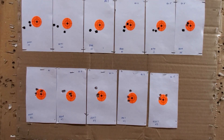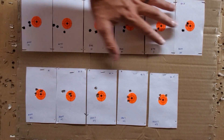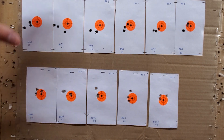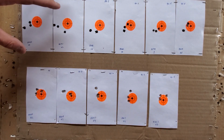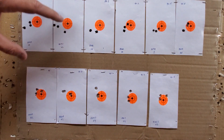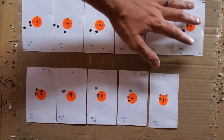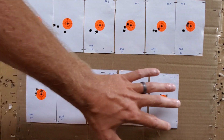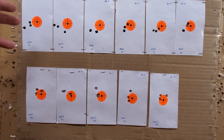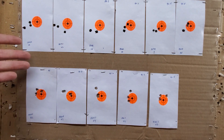Alright guys, back from the range here with this 6 Creedmoor. You saw these cards at the range in the video. I had to do this in two sessions — this is a lot of shots. With H4350 the barrel gets hot, so I didn't want to tear that thing out in one day. I shot one group on one day and another group on another day. I had never worked with a 6 Creedmoor before and I don't have any experience with it.